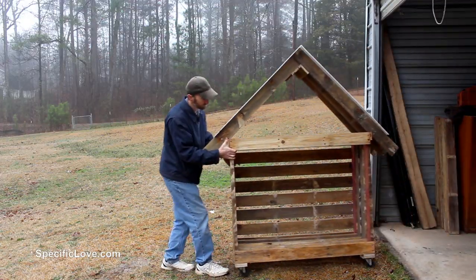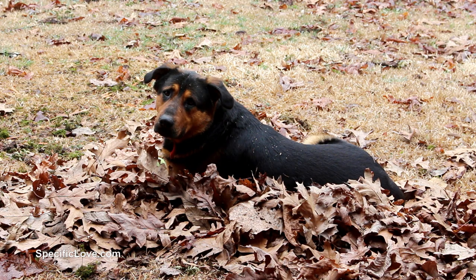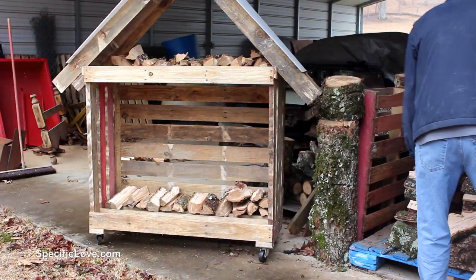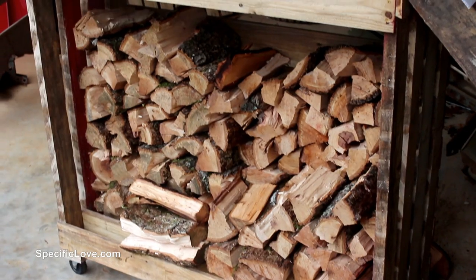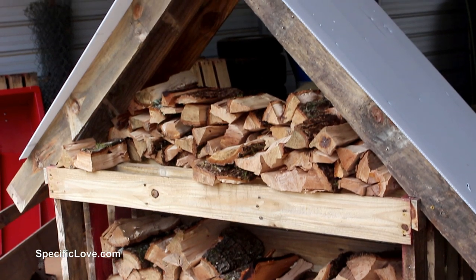It was finally time to take the wood storage rack from my workshop out to its new home under the carport. My faithful companion came to watch me load up the new rack while he rested in a pile of leaves. One of the best features of this rack is the ability to store larger pieces of wood on the bottom and smaller, lighter pieces on top, which will also make it much easier to pick through the wood when preparing a fire.